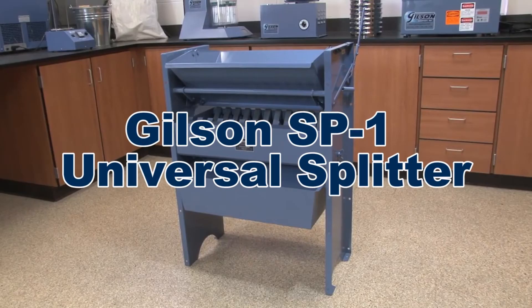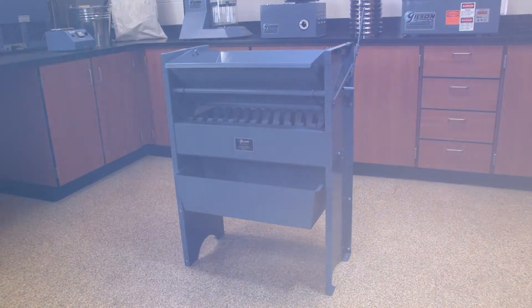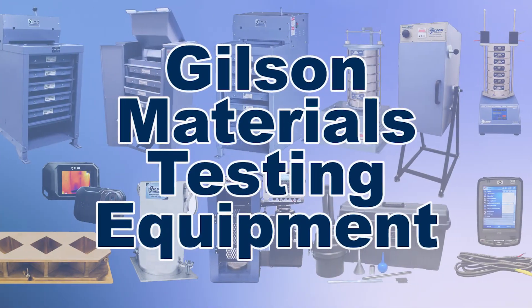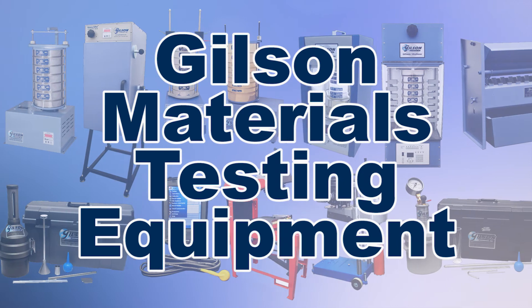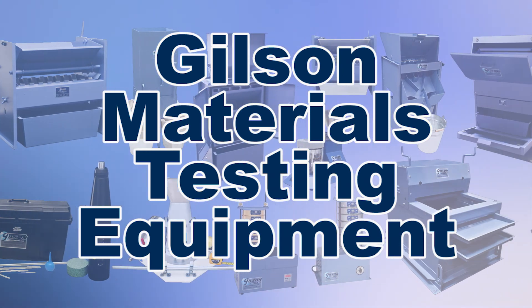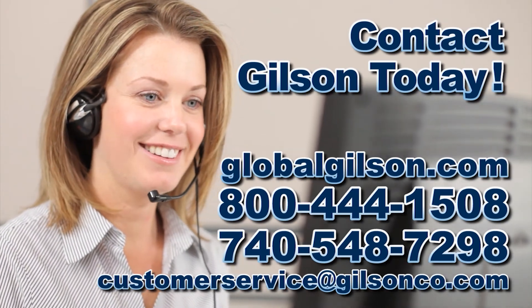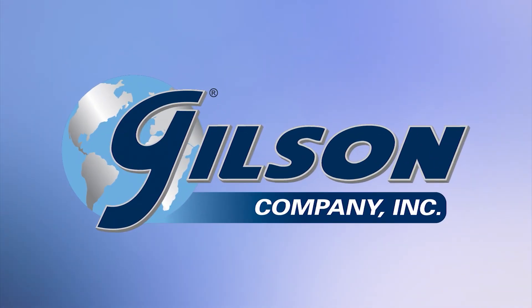Making the Gilson SB1 Universal Sample Splitter the right choice for your materials testing lab. With Gilson's complete family of materials testing equipment, offering a wide range of performance, features, and capacities, Gilson has the right equipment for your accurate representative sampling needs. Be sure to check out these and all our products listed in the Gilson catalog and on the Gilson website. Gilson — your industry leader for materials testing equipment.